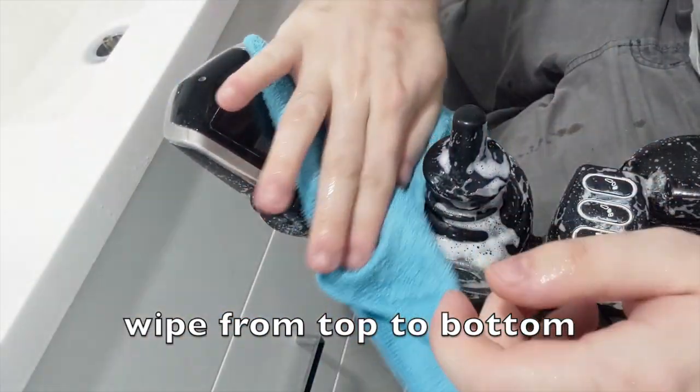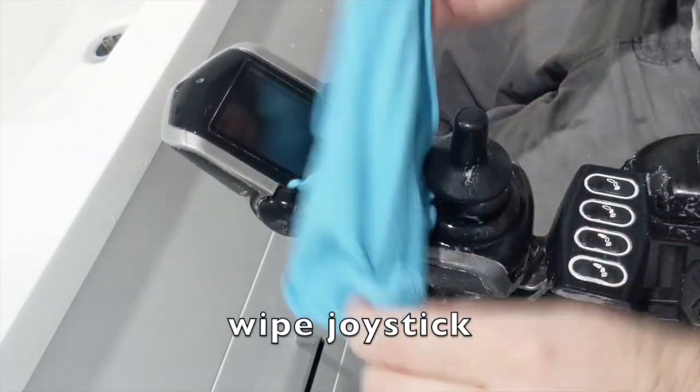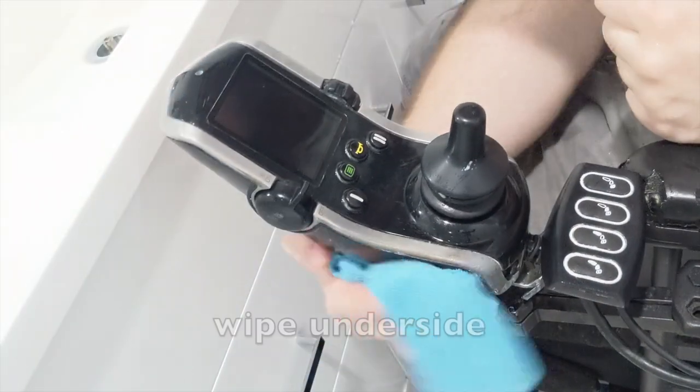Rinse the cloth, then wipe from top to bottom again. Wipe the buttons and joystick, then the underside and armrests.